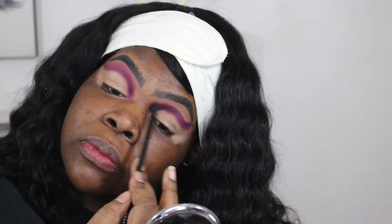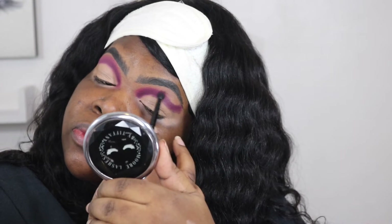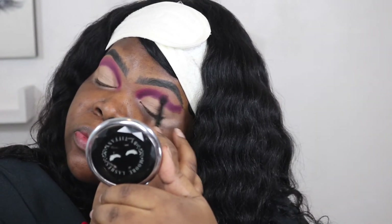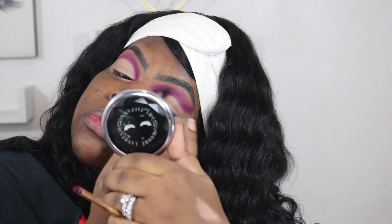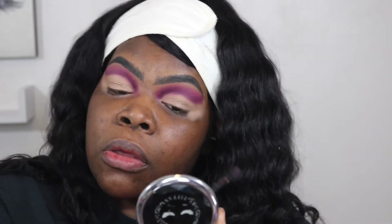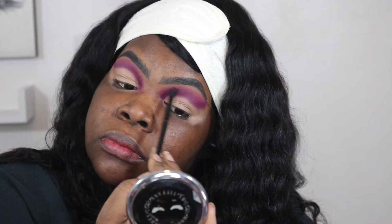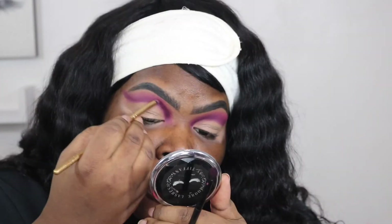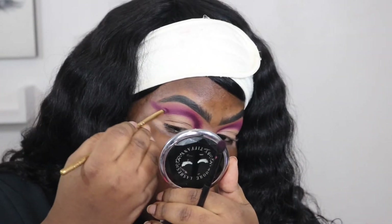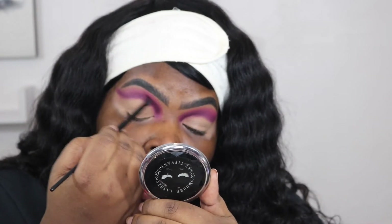Whatever you do to one eye you must do to both. I noticed this one was thicker on the edges so I didn't have to blend out too much or go back in too many times. Then I go back again to put that color back and blend it out again with those softer two colors.